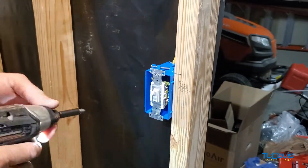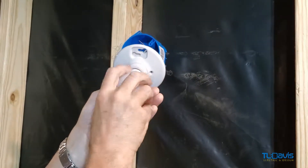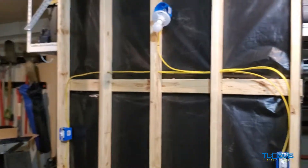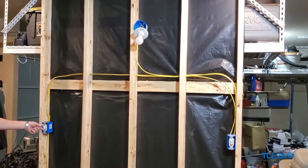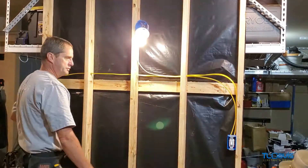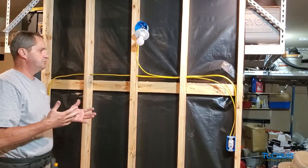Now the three-way switches are in. I'm going to put the light bulb in over here and tighten it up. Now I'm going to go over and turn on the power so we have power to the unit. It works! I come over here — it works. Come over here — that's telling you it works. So the three-way switch is installed.